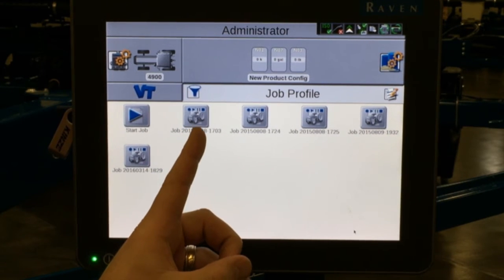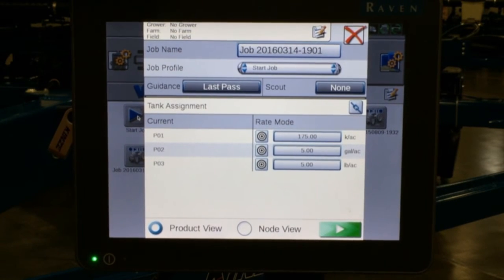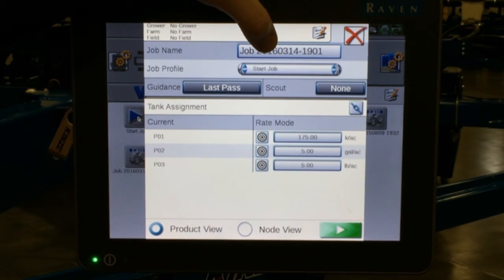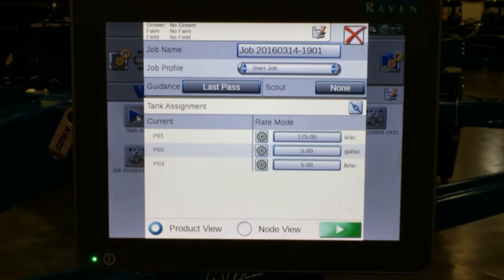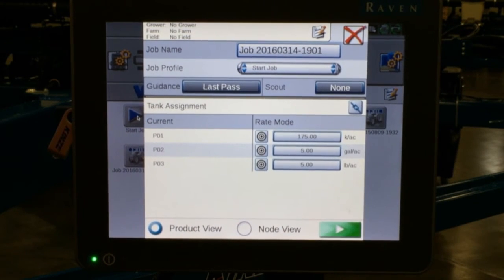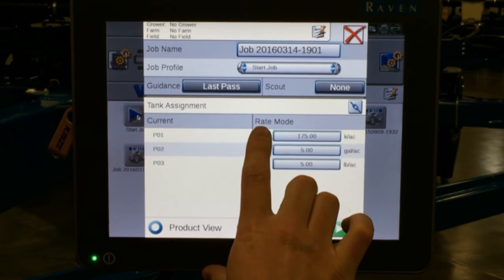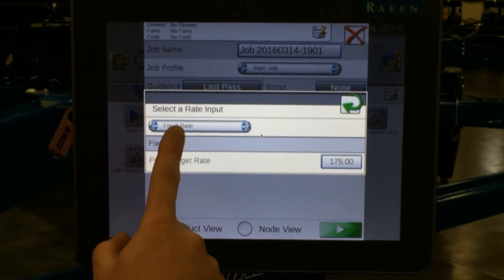Following similar steps that we walked through for our job profile, we are going to press start job. We then fill out our grower, farm, and field, and add our current job name. Once we have those values entered, we get down to the rate control box. The target icon next to our rates is where we are going to add or select our prescription map. Our first one is seeds — we press on the target icon and get to select a rate input.